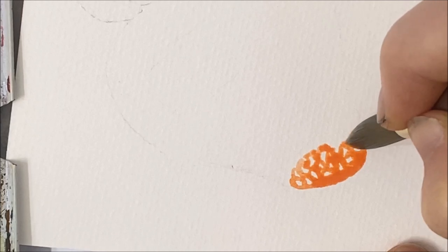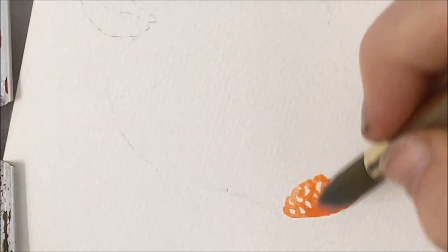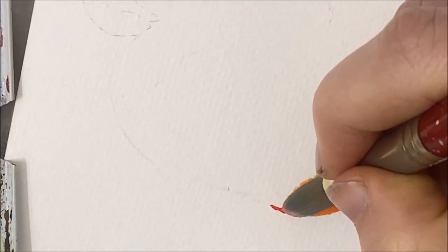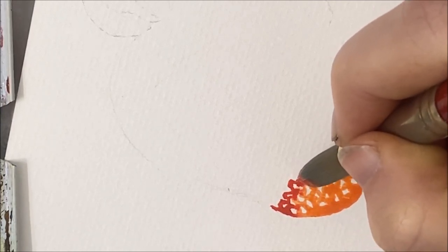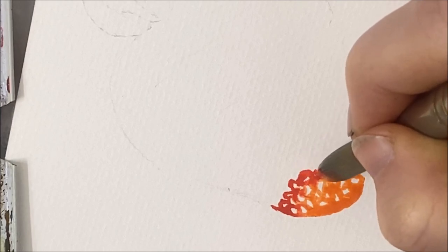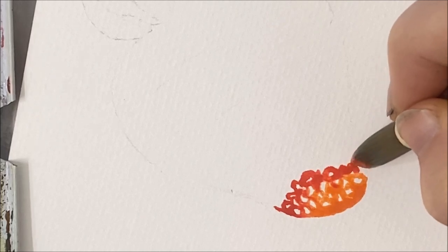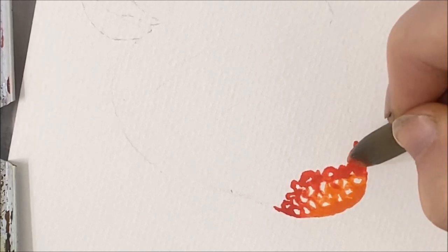Once you have just the tip done, you can progress into a red, because strawberries usually are this beautiful red color. Because the orange part is still wet, some of that red will blend in and create a really nice gradient.